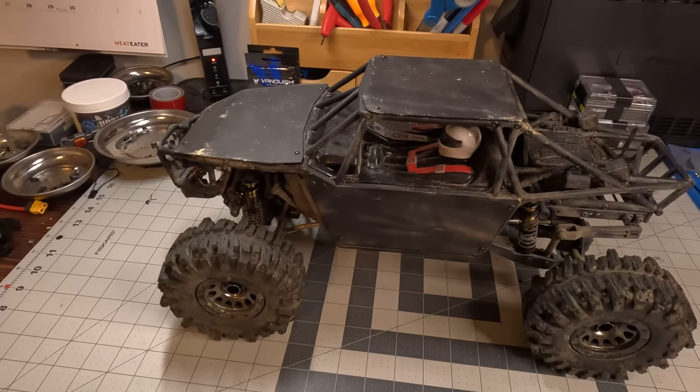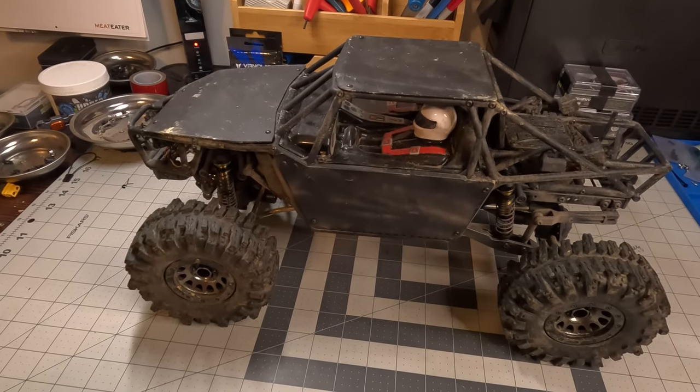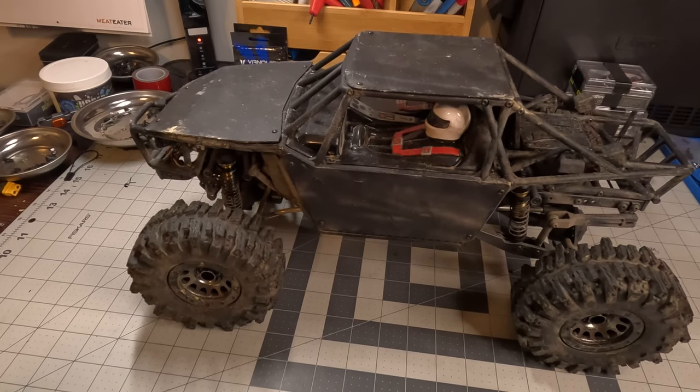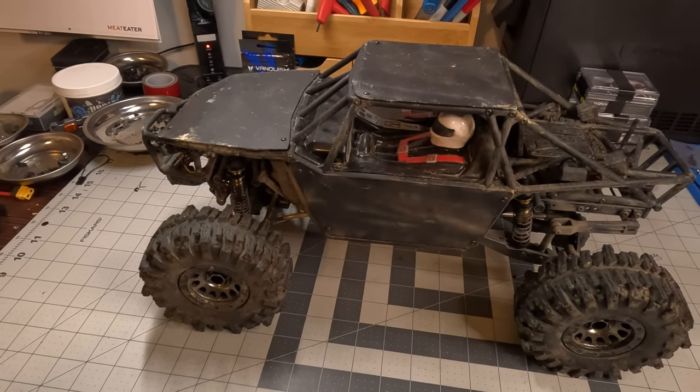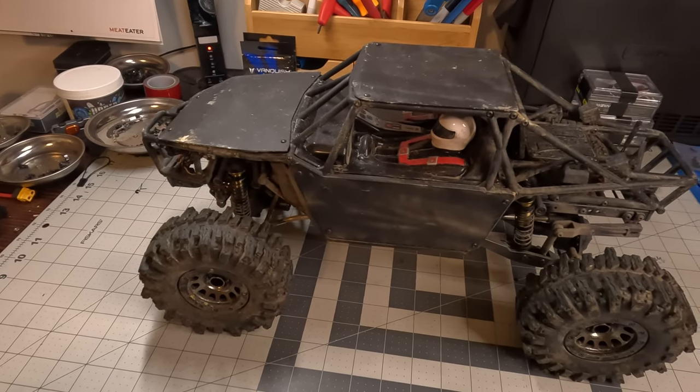I did add some aluminum body panels to this — got them off a guy on eBay. Unfortunately I do not remember where I got them. They were 40 or 50 bucks for the full set, which I thought was a fair price — not great, not too terrible.